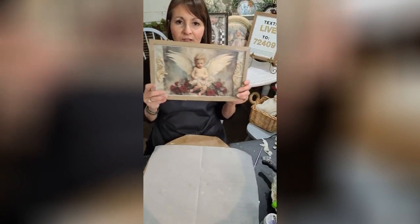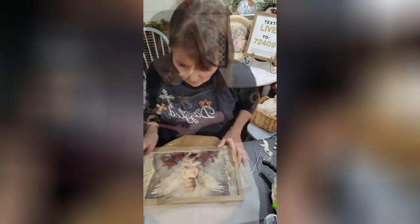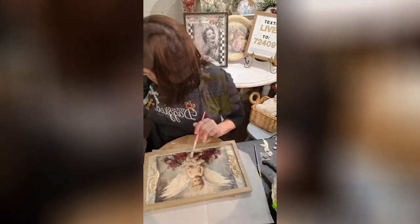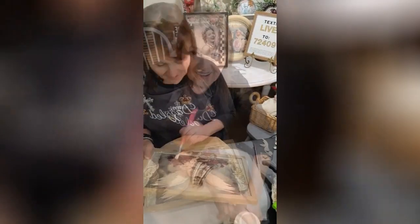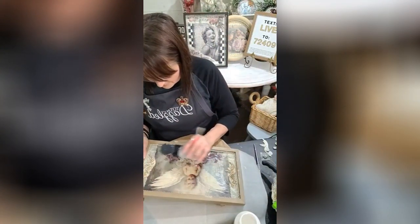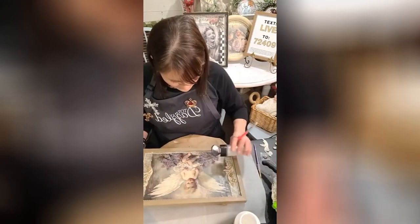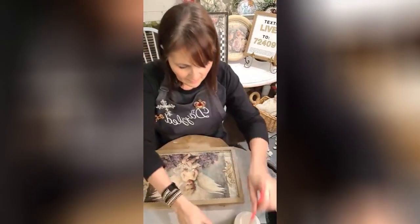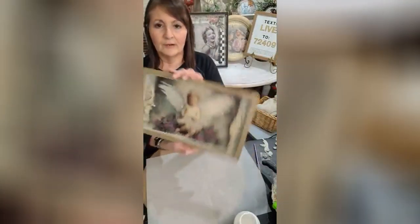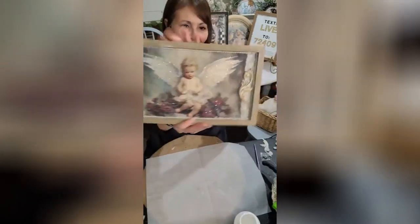That's not too bad, y'all — that is not too bad! So let's go on. We got pretty flowers — maybe a little here. We're gonna do the wings; I'm gonna use Mod Podge. And while I have this out I'm gonna go ahead and do her wings.